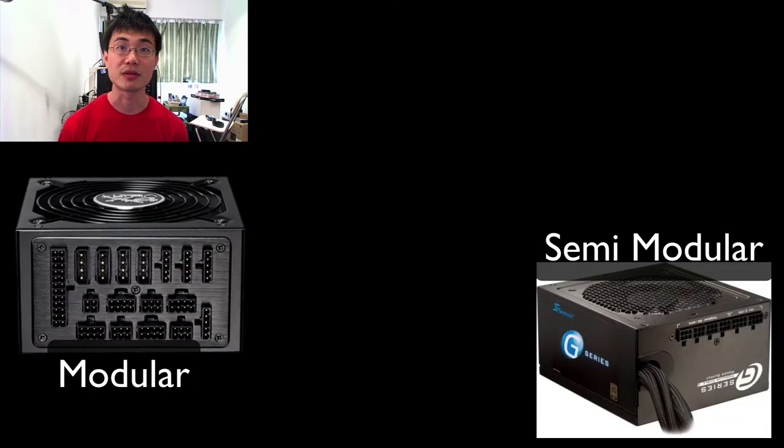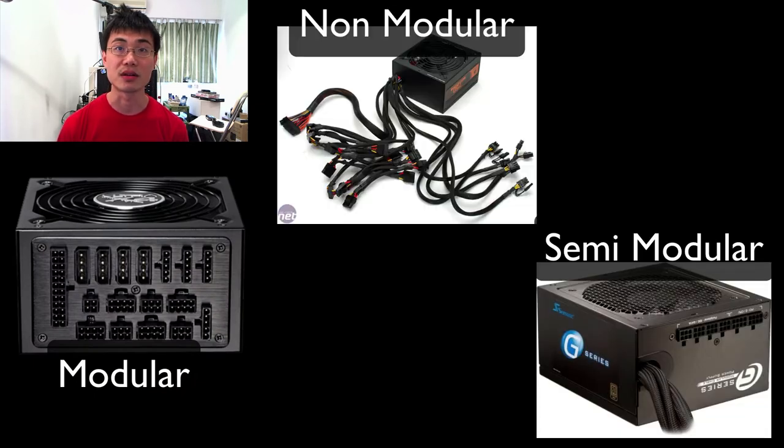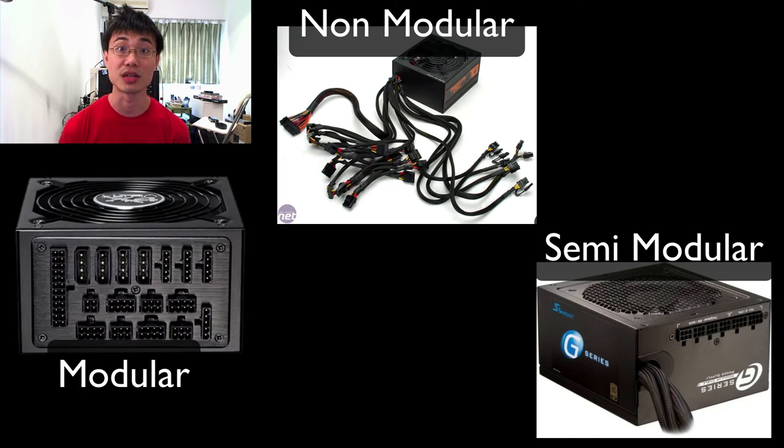Having decided on the power rating, the next question you want to ask yourself is whether or not you need a modular cabling system. A modular cabling system is simply a cable system where the cables are not hardwired to the power supply, so that you can connect only the cables that you need and leave the rest out. This will allow for a more neat cabling system, but it does not affect the performance of the power supply.